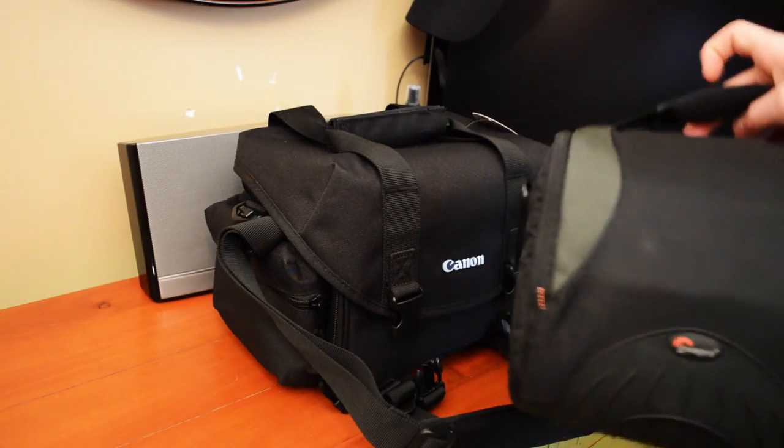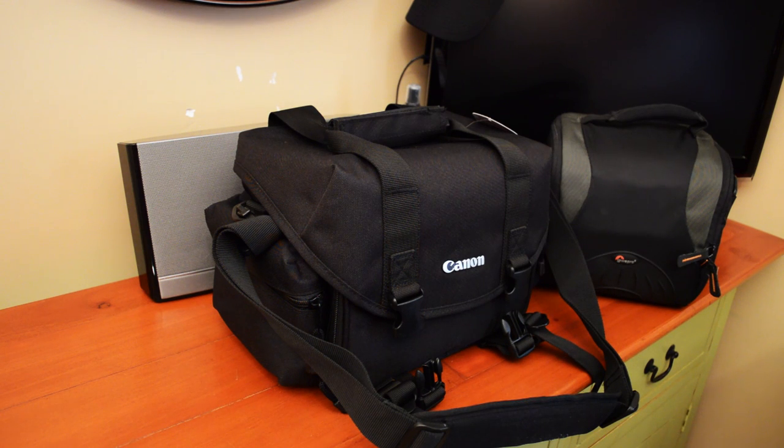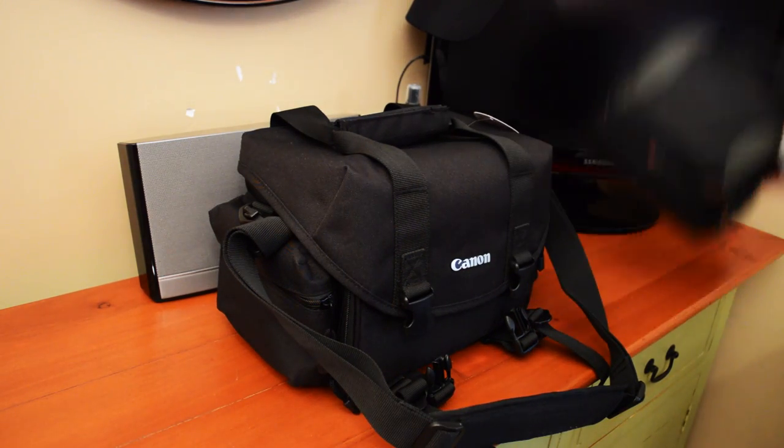Here's the bag I had before — the Lowepro bag — and compared to that, the new Canon bag I got is pretty different. This one's way smaller, more for travel. Really a small travel bag.